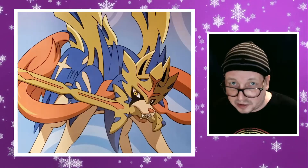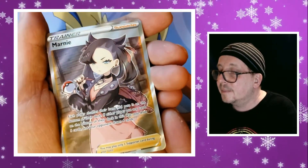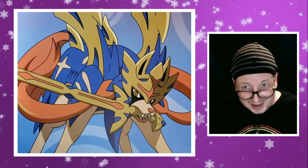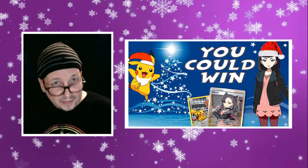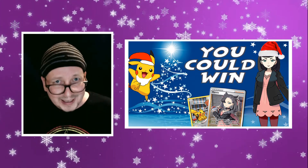Well, Merry Christmas or whatever it is you celebrate. Hopefully you get to spend some time with your family and friends. I did get some cards in the mail that I'll be sharing with you in this video, but I am closing a contest very soon. I'm giving away a Marnie full art trainer card from Sword and Shield base, and a Pikachu character card from Cosmic Eclipse. Go check out the video for your chance to win, and enjoy today's video.